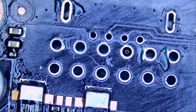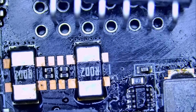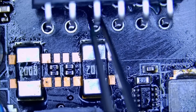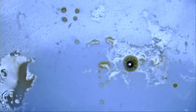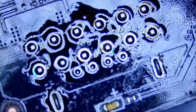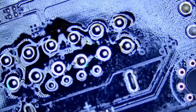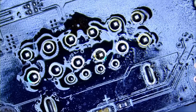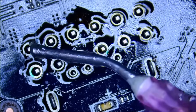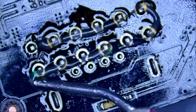Now we're going to solder on our 90-degree connector. The connector goes in without any struggle — every single pin is inside. I'm going to hold the connector with my finger from the bottom until we solder a pin or two and then let go. Right now if I let go of the connector from the bottom it would fall off, so I have my finger under the board with it slightly lifted off the bench.